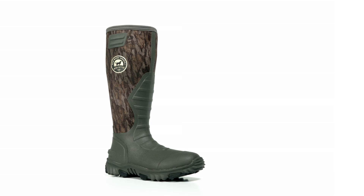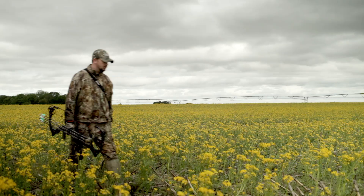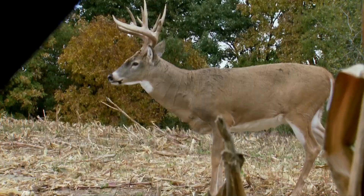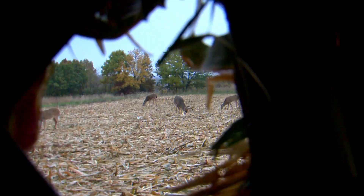Irish Setter Rutmaster 2.0 Lite — there's no lighter, more comfortable rubber hunting boot out there. Order yours today from a local dealer or online at www.irishsetterboots.com. Rutmaster 2.0 Lite Rubber Boots from Irish Setter.